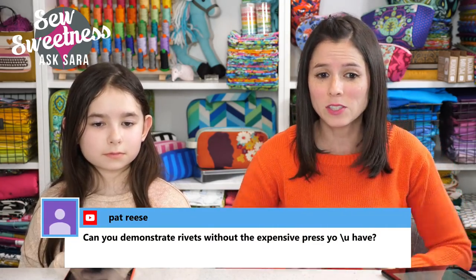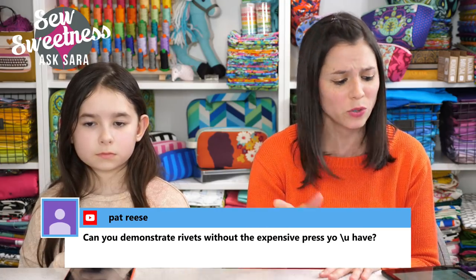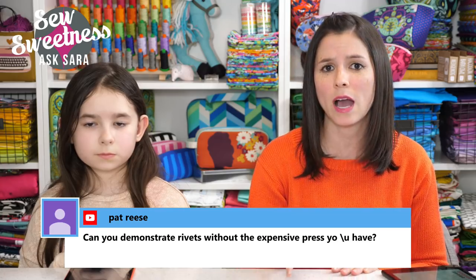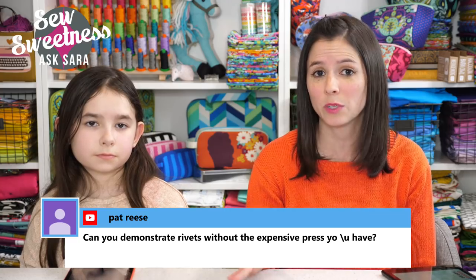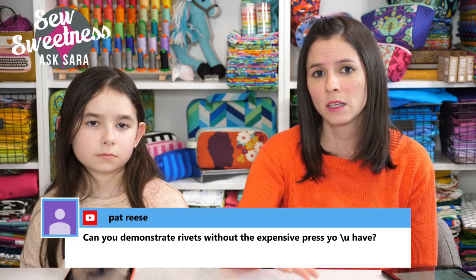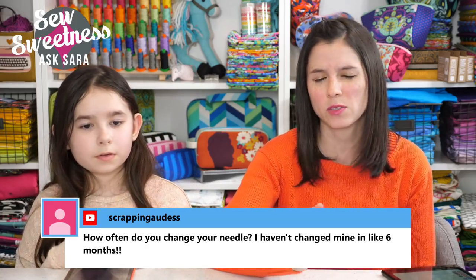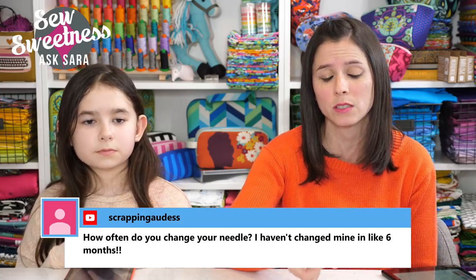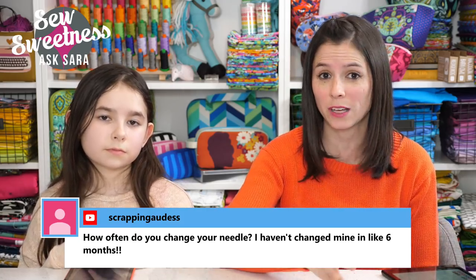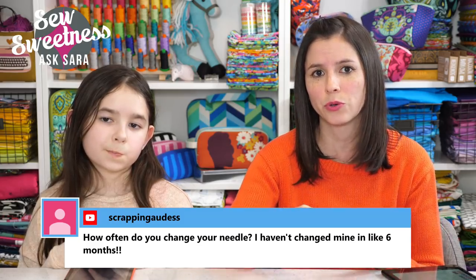Pat wants to know: can you demonstrate rivets without the expensive press? I do have a rivet video on YouTube and on my website. Most of the video shows my tabletop press, but at the end I used a handheld press — I think it was around twenty dollars. Chicago screws are another alternative to rivets; they just screw in but look similar.